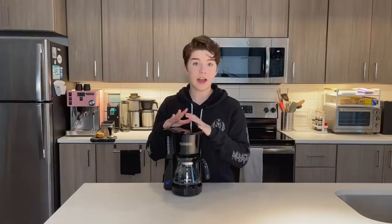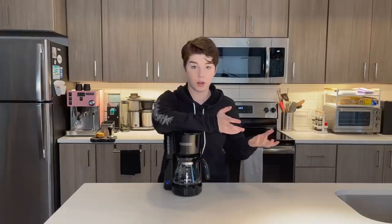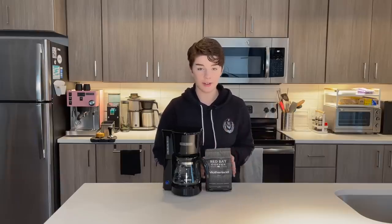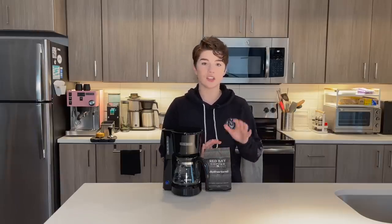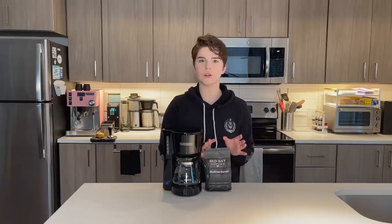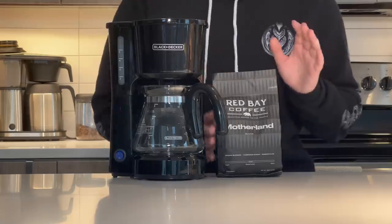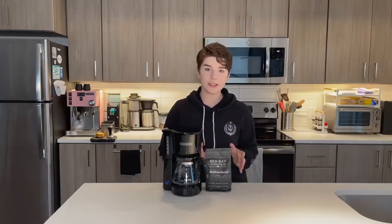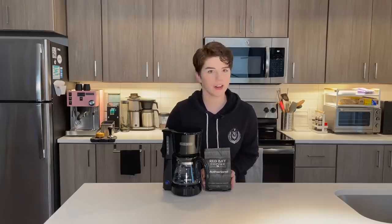So we have a little Black & Decker five cup machine here that we're going to use today for demonstration purposes only. We will also need some coffee. Regardless of the atrocities we're probably going to commit against coffee today, I do actually have a really, really delicious bag of beans here that I'm excited to brew one way or another. This is from Red Bay Coffee, and it was shipped to me through Trade Coffee, which leads us into the sponsor for today's chaotic video.